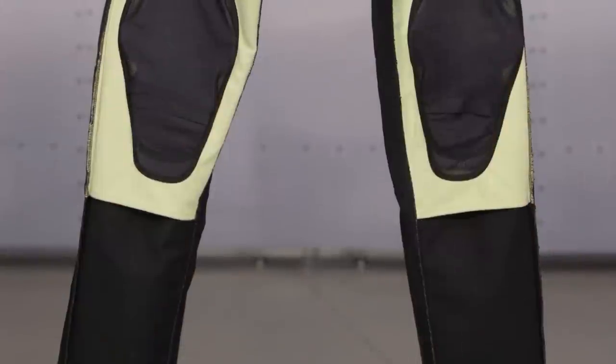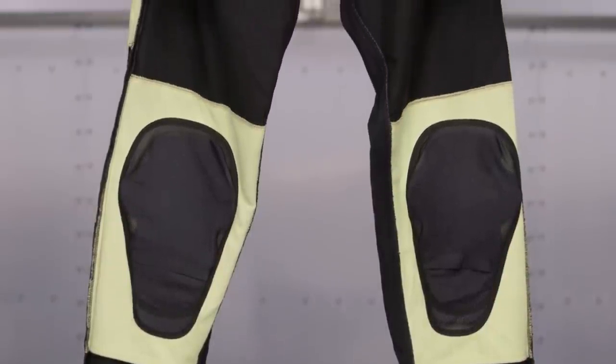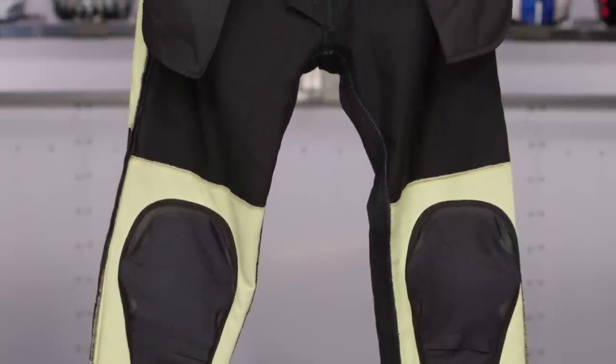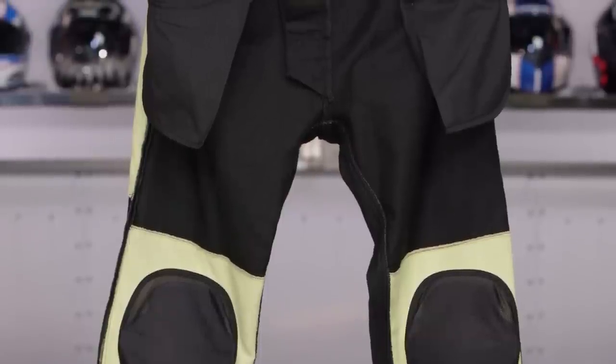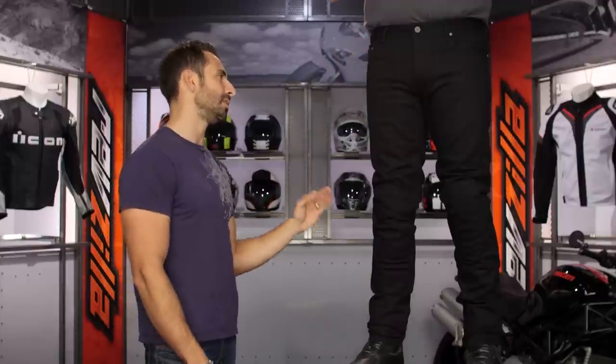Diving into some of the nuances: we talked about 13-ounce denim and the armor and adjustability. Kevlar is going to be the theme here — at the knees there are big Kevlar panels, and at the seat you're going to get Kevlar backing. It does stop right here on the hip. That's the difference between Pro Denim and Tech Denim — Tech Denim stops right along that seam along the outside.